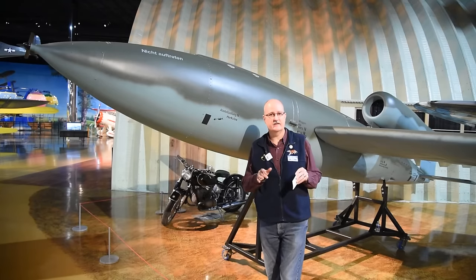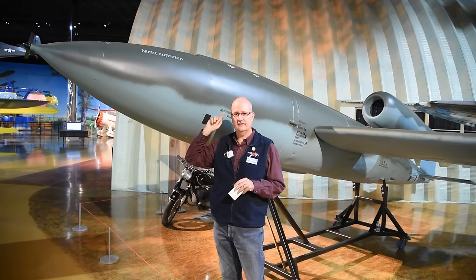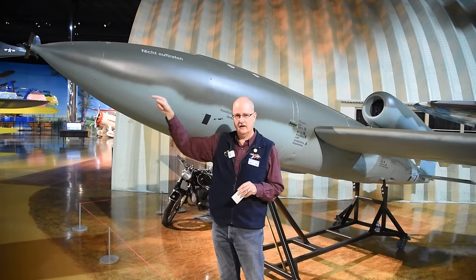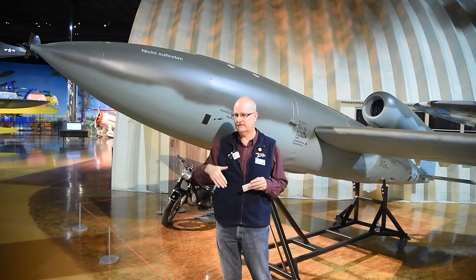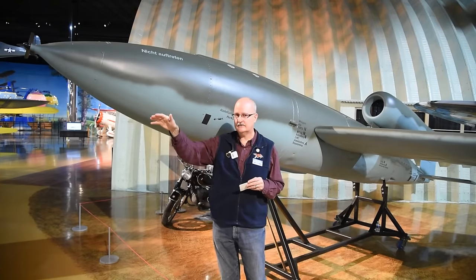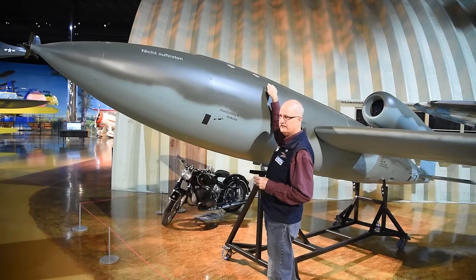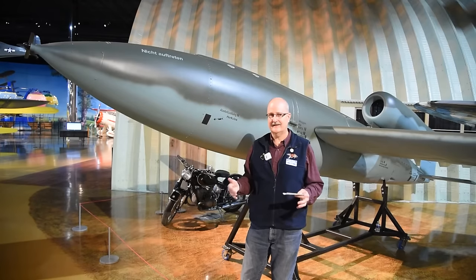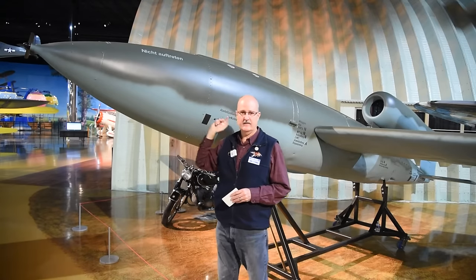Now that we understand how the counter unit looks, let's go back to the spinner. As it's spinning, the wheels are turning down. The first thing that will happen is when the air log measures a distance of about 35 to 40 miles from the launch site — very early after launch — it will trigger an electrical connection to arm the two fuses on top of the bomb. The V1 is not armed when launched for safety reasons, so the air counter triggers that sequence.